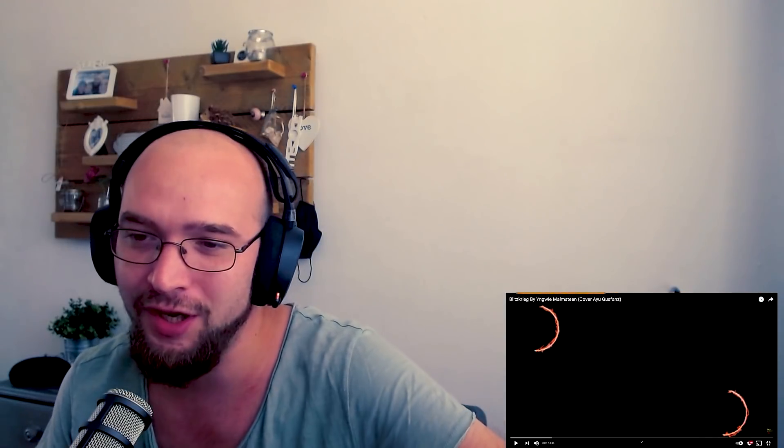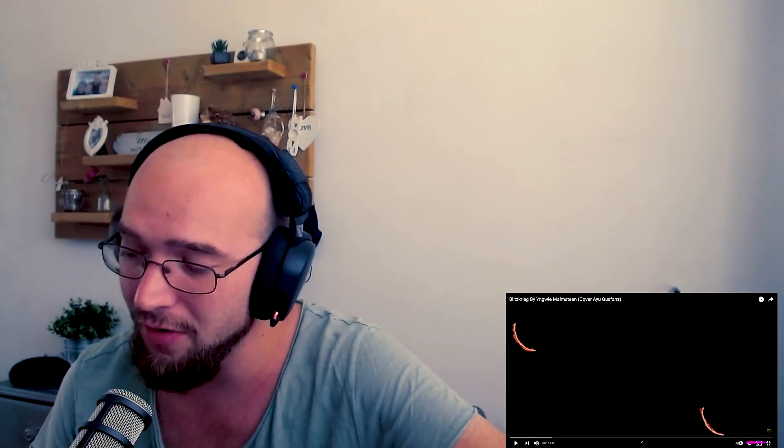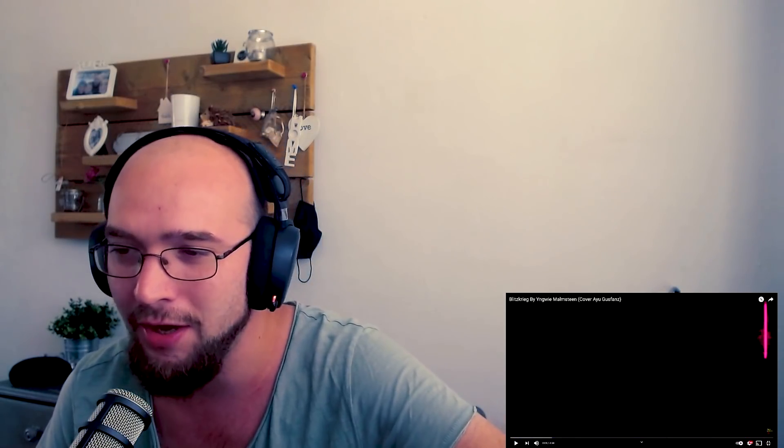Hello there ladies and gentlemen, welcome to another reaction video. Today we'll be diving into Ingrid Malmsteam cover by Ayo Goosefans. For those of you who've seen my other video of Ayo Goosefans, you know I'm excited about her skills.